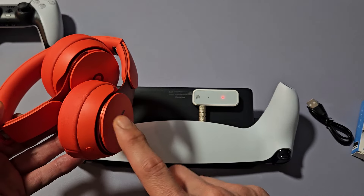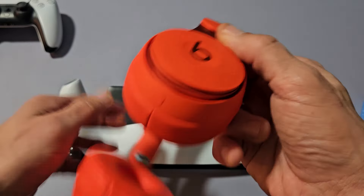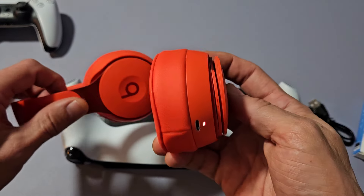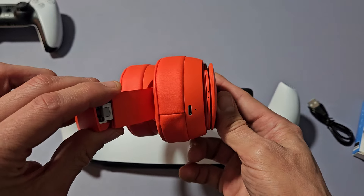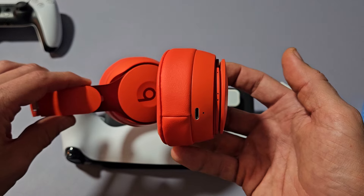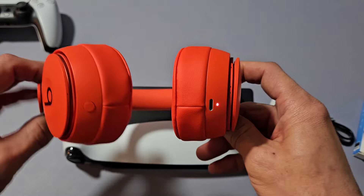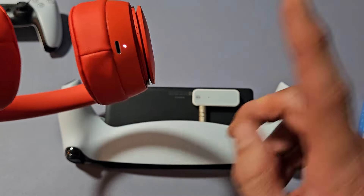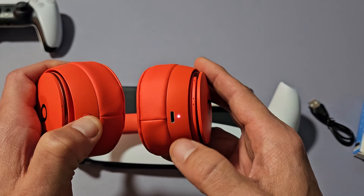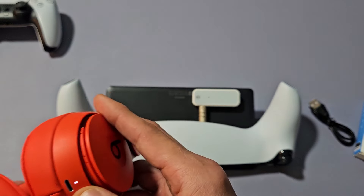Now we've got to put our headphones into pairing mode. These are currently on right now — you can see the light right there. If I close both of these, it turns off. So let me go ahead and open at least one of these up, or maybe both of them. It's on right now, so let me go ahead and put this into pairing mode. You've got that button right here — press and hold for a few seconds until it starts blinking. It's blinking white — it's in pairing mode.